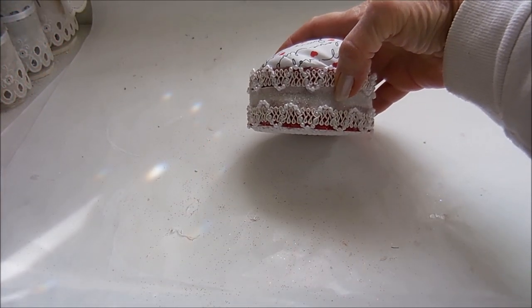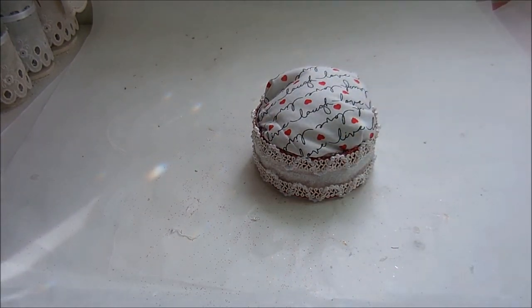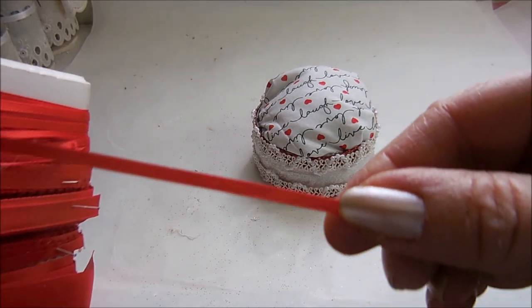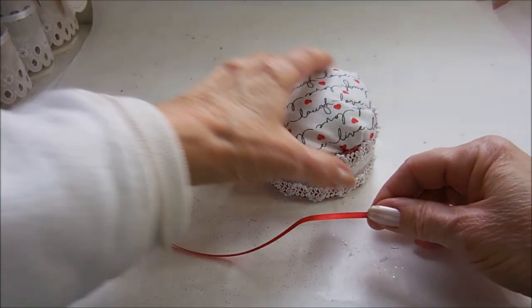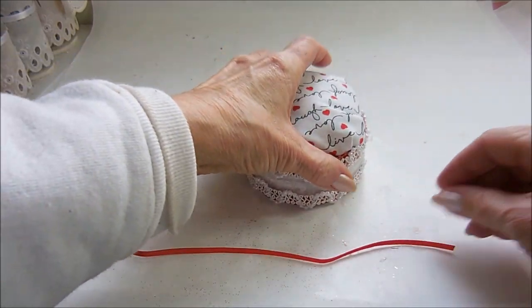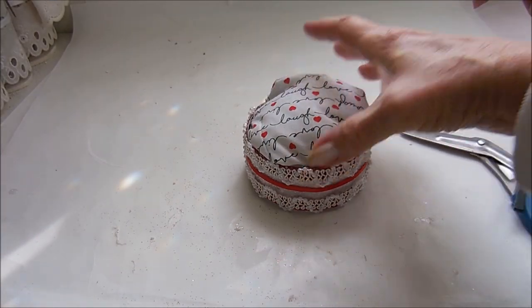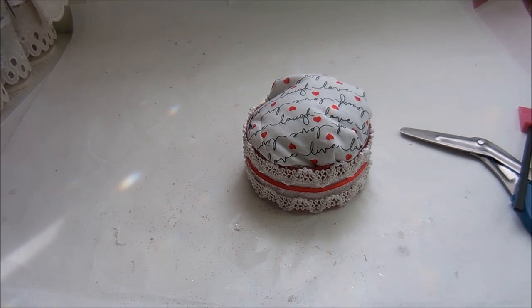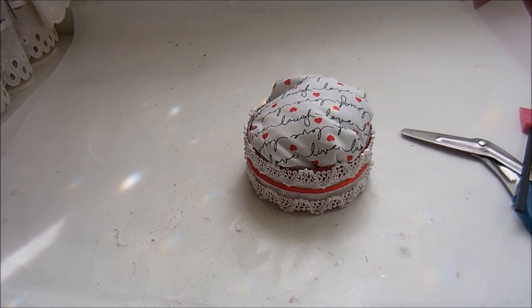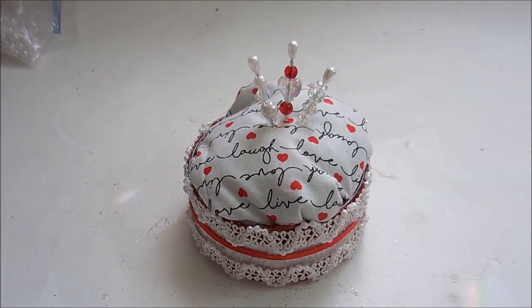I like this, but I think there's not enough red showing, so I'm going to take one of my ultra-thin red ribbons — this is tiny — and put it right in the center. Yeah, I like that a lot better. It breaks it up and brings the red through. And for all intents and purposes, there it is — all done and ready to be used! Every time you put a pin in and take it out, it sharpens the pin.